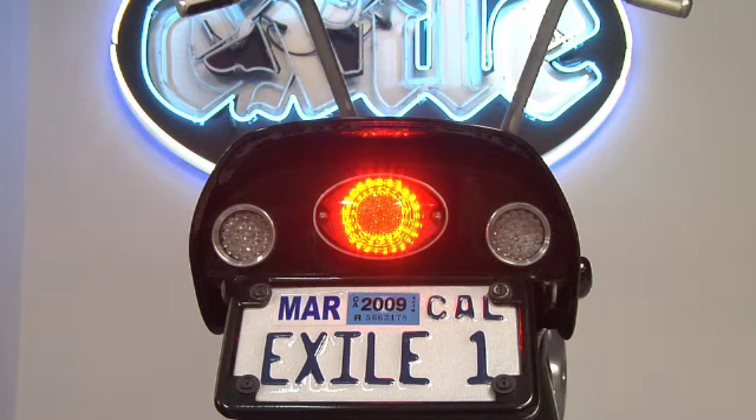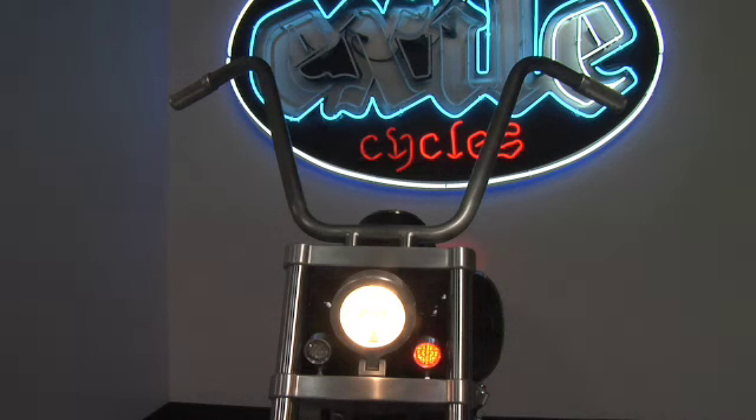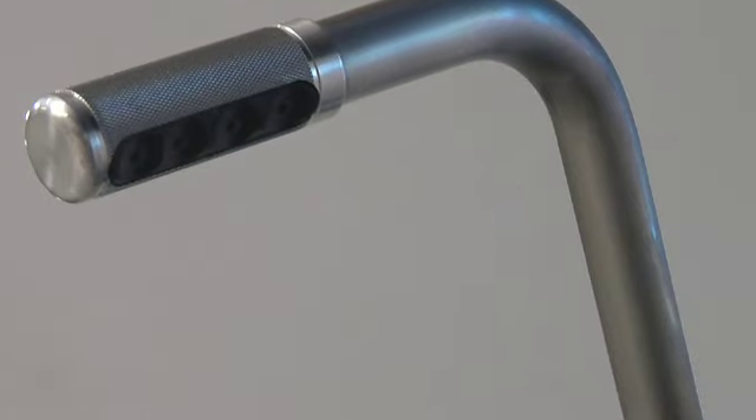One of the coolest features on the bike is this grip switch unit that we have in the grip here. This allows us to control right turn signal, horn, left turn signal, high/low — all in this super stealthy unit. So the handlebars are completely clean, yet you have total control over everything you need.